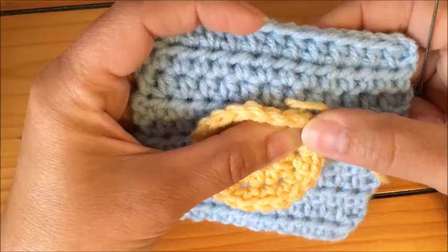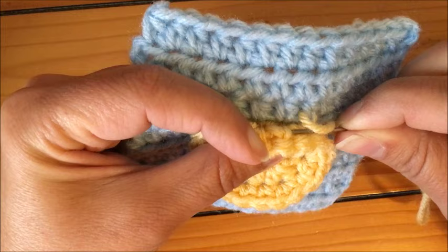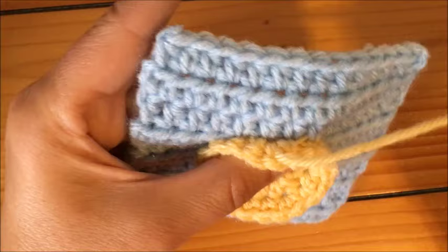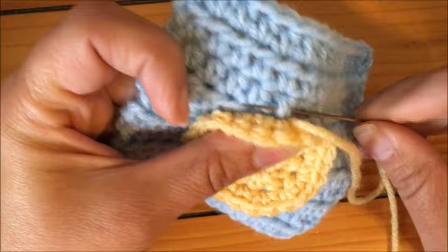Now if you fold this over it lines up. The next two stitches of the single crochets of my applique are going to be right here. Again, thread your needle through those two strands, only grabbing the back layer, and pull through. I leave it slightly loose as I work. Once I get further along I'll pull it a little tighter. Again, grab the top two layers of your background piece and pull through.